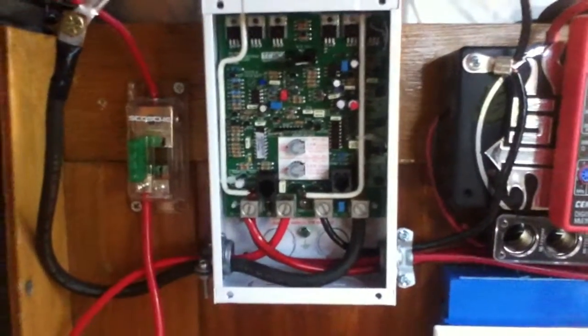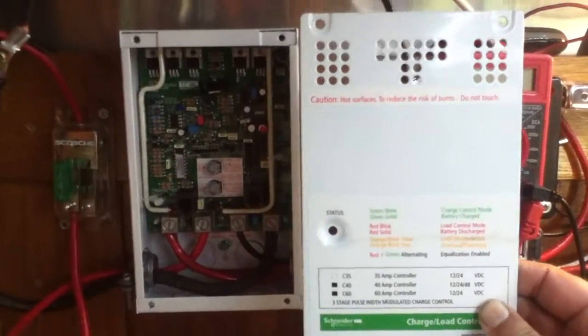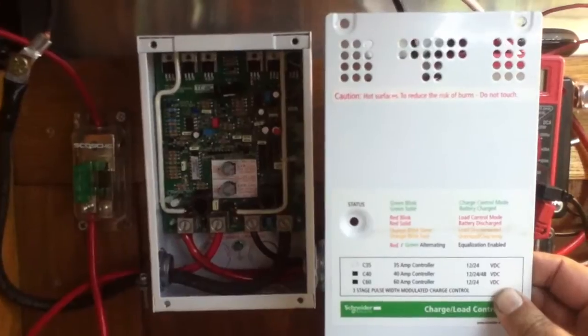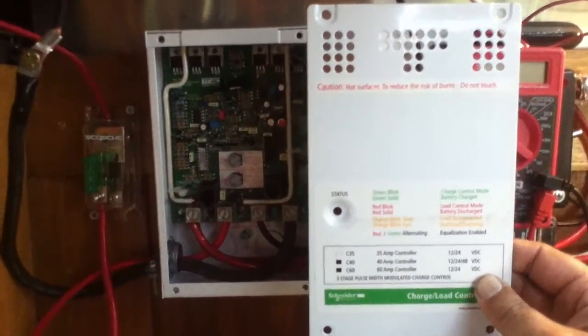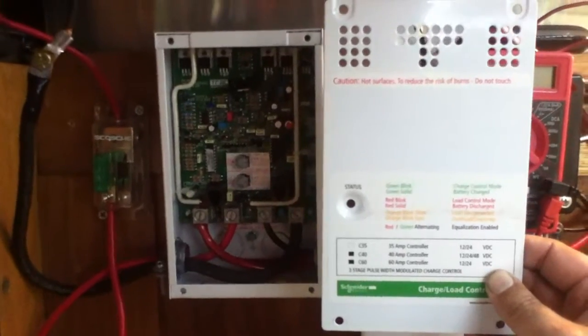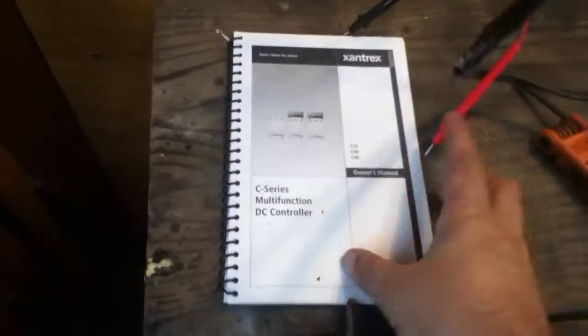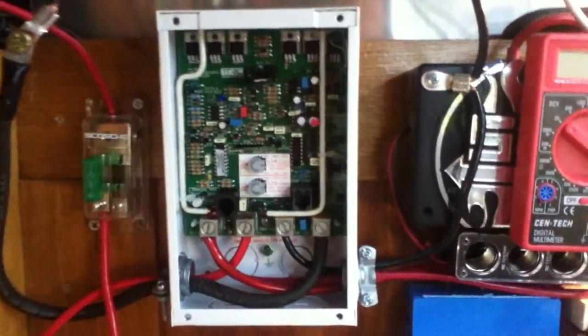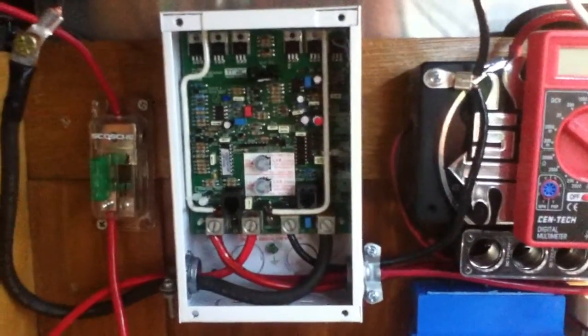Yet another video on a Xantrex C35 charge controller. I want to do this as a short and sweet video — we're going to try and keep it under five minutes explaining connections and hookups. If you ignore all other videos, watch this synopsis video. The owner's manual is pretty thick, there's a lot of stuff here, and there's no way I can do it all in three to five minutes, but that tends to be the attention span of YouTube watchers.